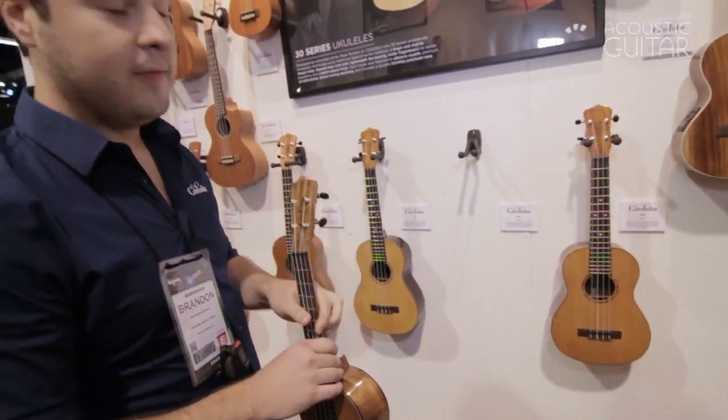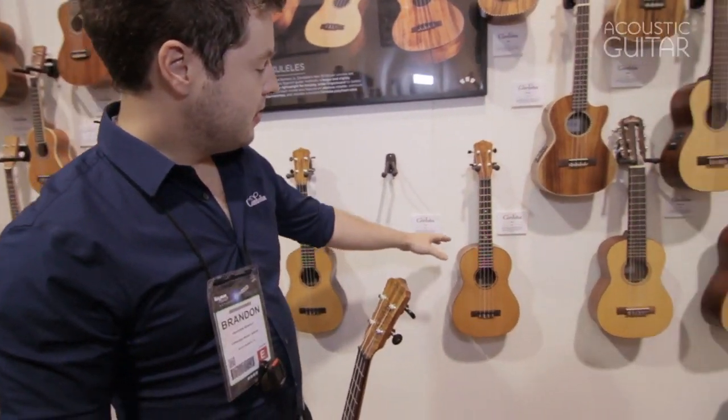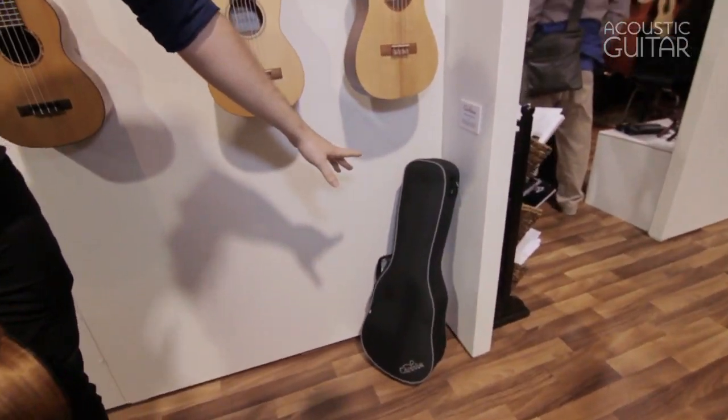These will range anywhere from $499 and $549 up to $599, and they all include one of these polyfoam ukulele cases.